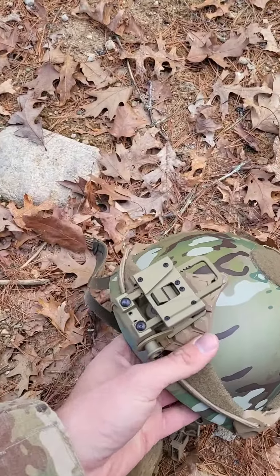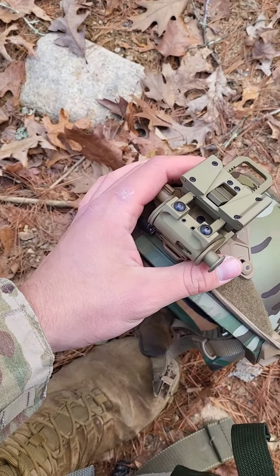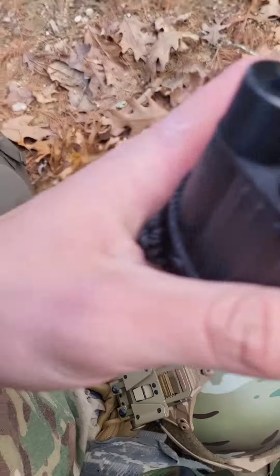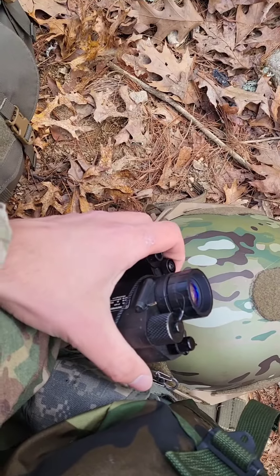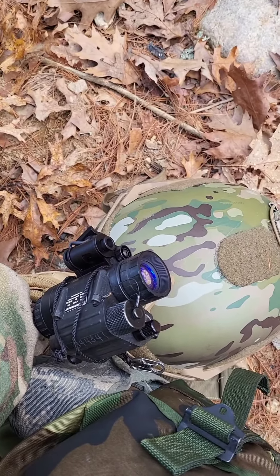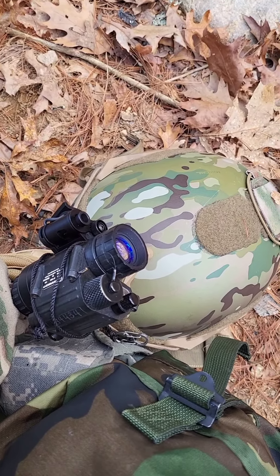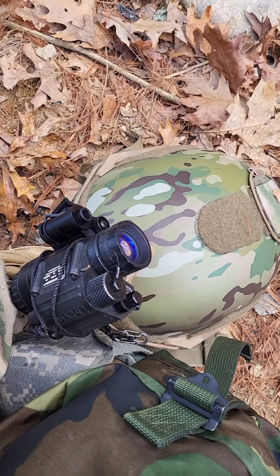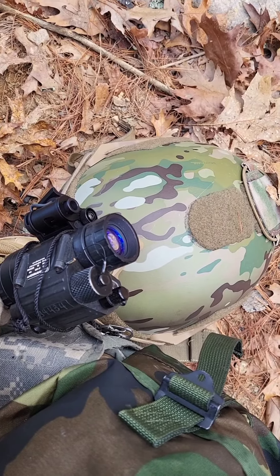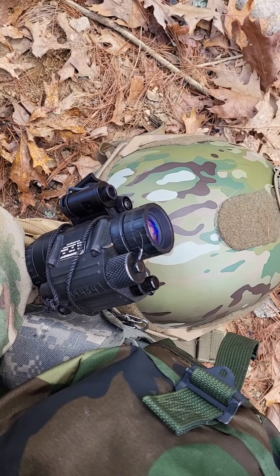I'm gonna go ahead, flip my helmet over, and attach everything to my J-arm, which is kind of hard to do with one hand. I'm gonna go ahead, set my NODs up, and once I have my NODs on the helmet, I always put the helmet on, size it, tighten everything, make sure it's comfortable and I have a full field of view. Cover the eye cup, turn it on, make sure it works, turn it off, check your D-ball, check your laser, and go from there.